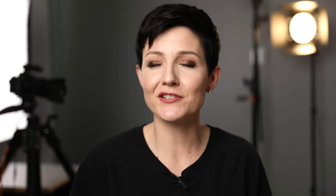One super helpful thing that somebody pointed out to me: there is actually a little level built into most tripods. I don't think I've owned a tripod that doesn't have one. So once you've got the tripod positioned, you can ensure it's perfectly level — super helpful.